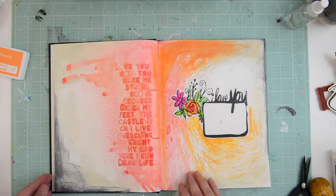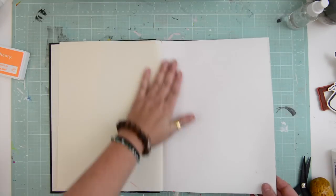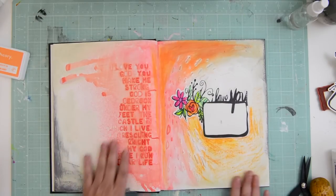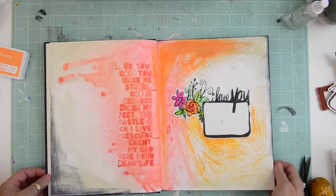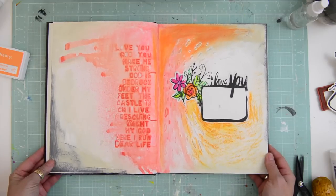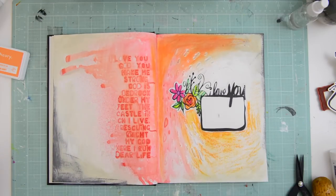The related products are on my blog. Thank you so much for watching this very special little episode with me and I'll see you next week. Bye-bye!